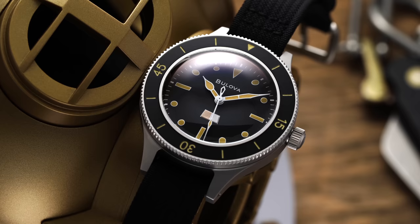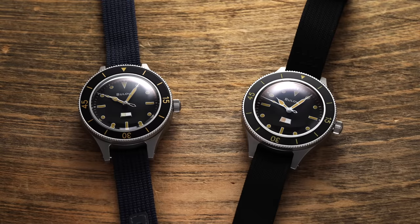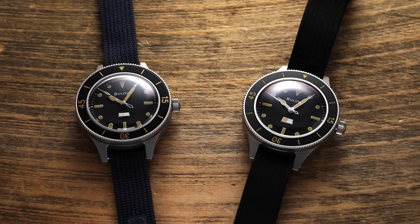A few weeks ago, Bulova released a new dive watch within their heritage collection based on an obscure prototype produced in collaboration with the U.S. Navy in the late 1950s — the Bulova Millships. These watches offer a strikingly close execution to the original design and are available as either a limited edition with a Sellita caliber or a regular production model with a Miyota movement. Are these new vintage-inspired divers going to be mainstays in the category, or forced creations? We'll discuss that and more in this video.